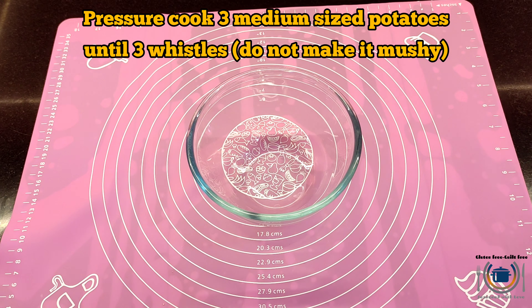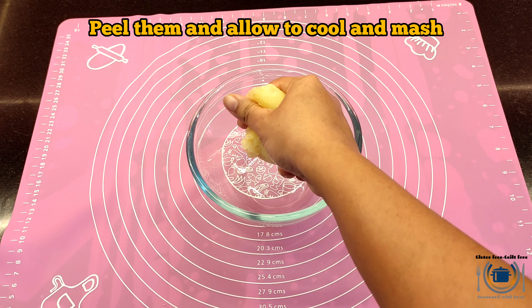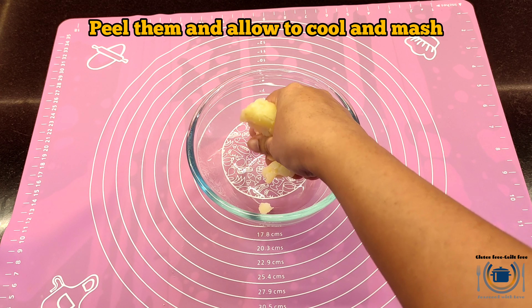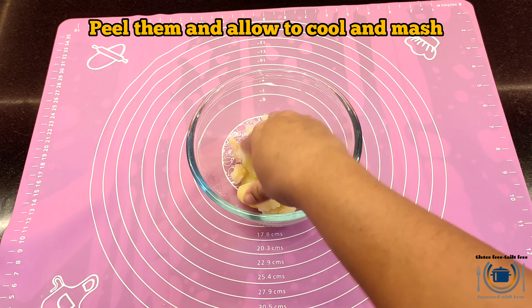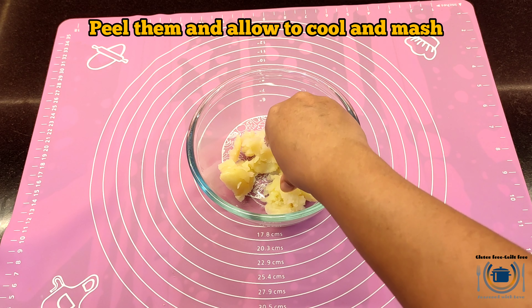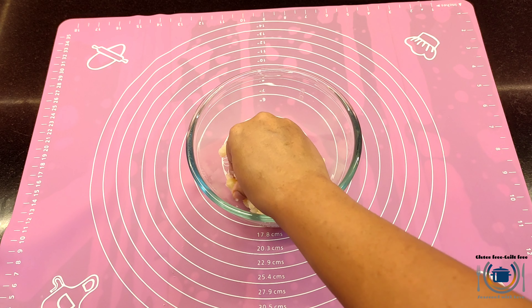Meanwhile, we will prepare the filling. For that you will need boiled potatoes — make sure they are boiled until just fork tender without making them mushy. Pressure cook them for three to four whistles depending on the size of the potatoes. I have taken three medium-sized potatoes. Cool them slightly and peel while still warm; ensure they are not mushy or soggy.